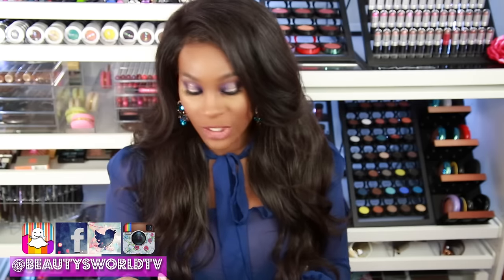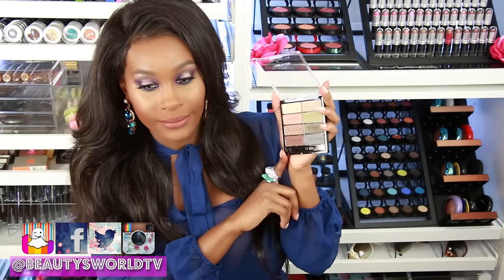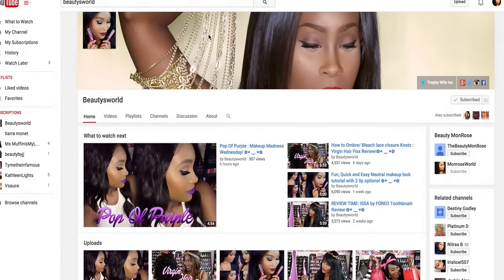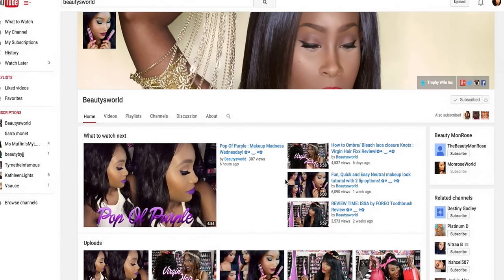That is it, you guys! I hope you enjoyed this video. If you want to know more about any of the products I showed you, check out the description below. If you haven't already, make sure you go ahead and subscribe to my channel — press subscribe in the top right corner, click the little bell icon, and click 'send me updates' so you won't miss any new videos. I hope you guys enjoyed and I will see you in my next one!